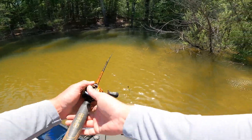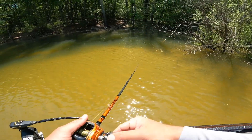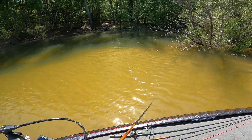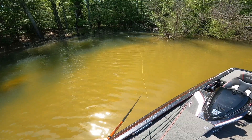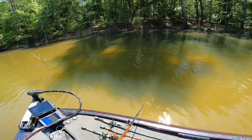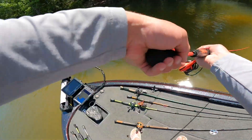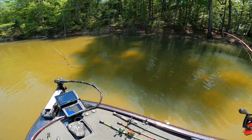See this little shady spot right here — it's all shady, got some brush in here. Looks like the perfect frog spot. One just hit it and missed it right there. That's when you try this — sometimes it works, sometimes it doesn't. But you throw your wacky rig in there.